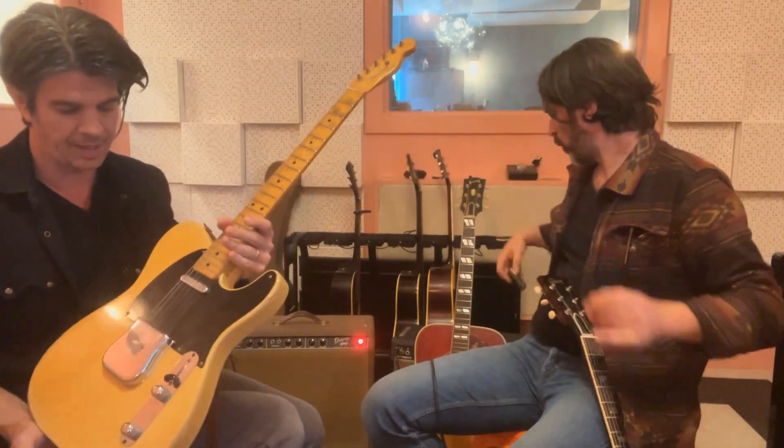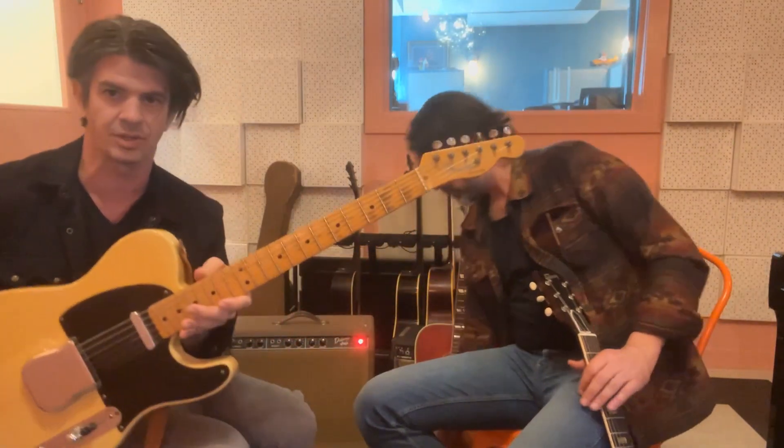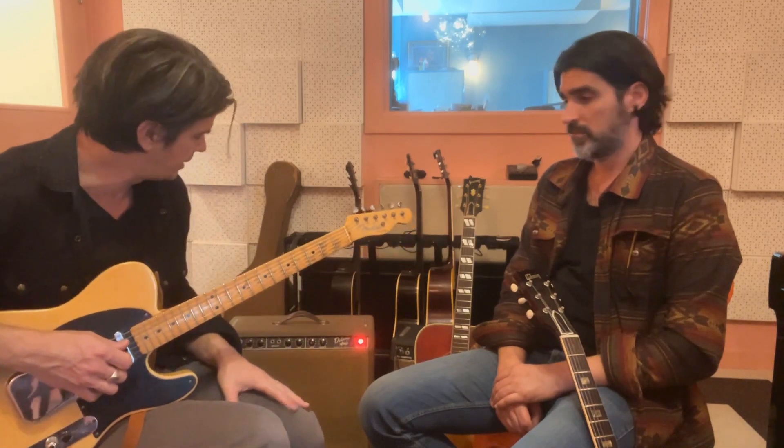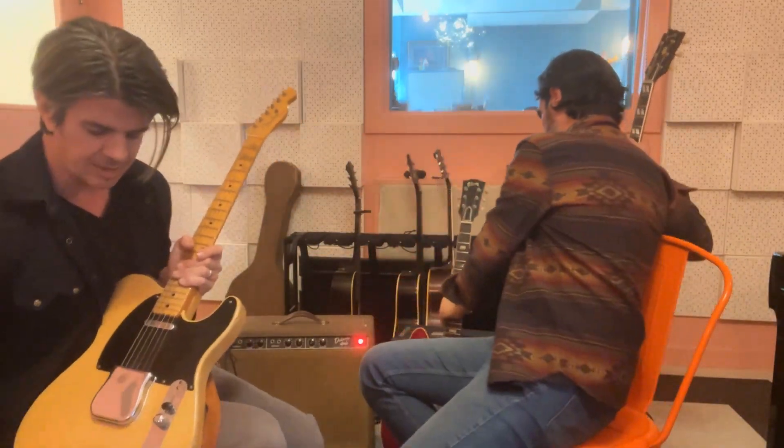And a holy grail guitar — this was my wife's grandfather's, Don Bearden. This was his 1952 Telecaster that his wife bought for him brand new in early 1953. It's incredible — it's all original, nothing's been changed. All the solder joints, the neck and body both have the Tatio Gomez inscription on them. A lot of the sounds on our record came from these guitars and these amps.